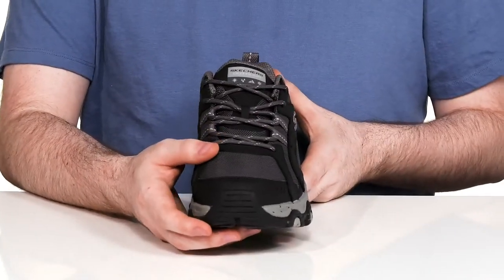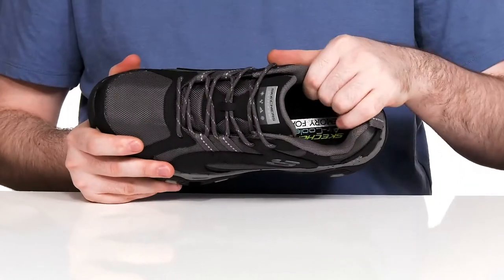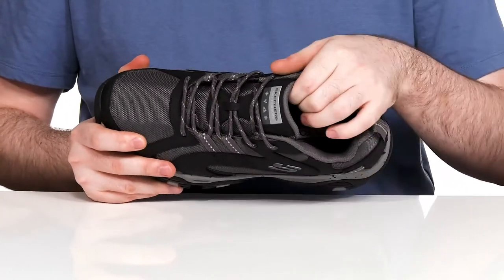The ghillie style lace-up provides a fantastic fit, and the interior has thick padding all the way throughout the collar and tongue for support.